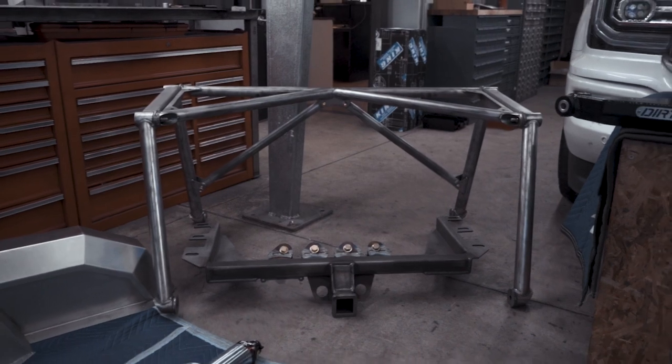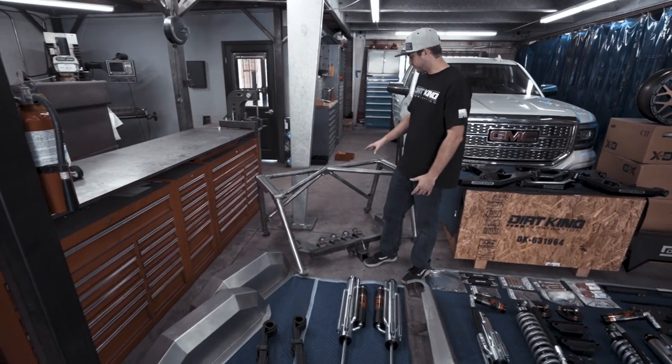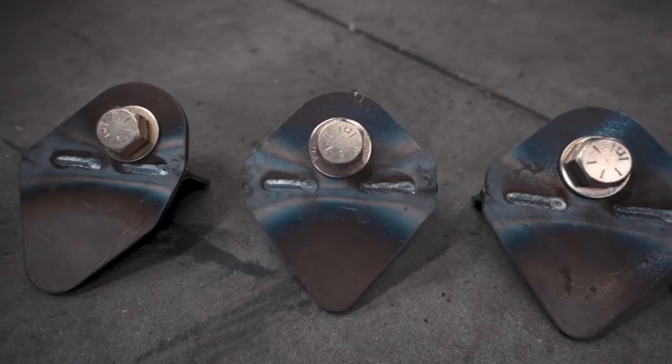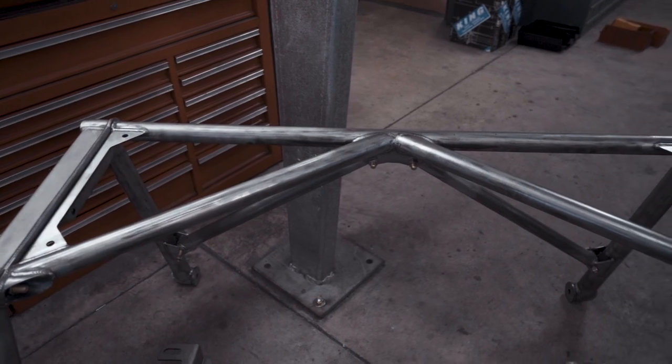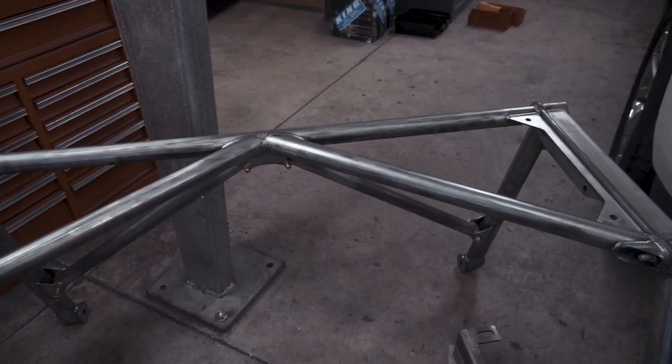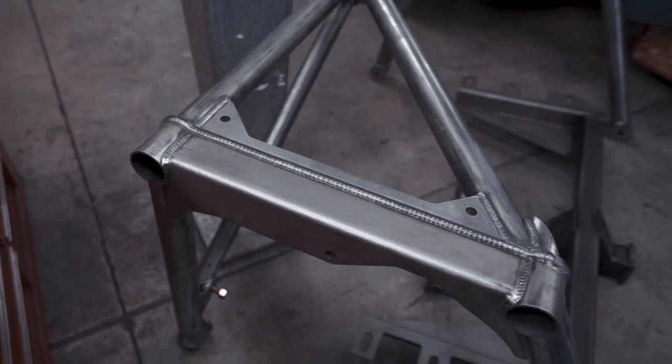This is our prefab bed cage. It's awesome because the installation process is very simple — all you have to do is weld these four tabs on. Everything else is all bolt-together. You can order it raw metal or powder coated. It allows for a 16-inch bypass and it works with leaf-over or leaf-under spring.